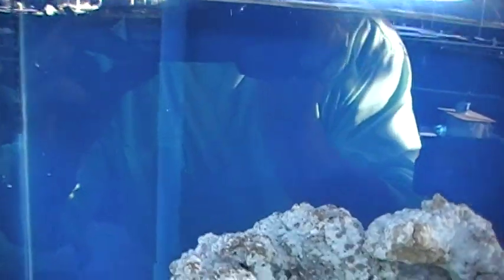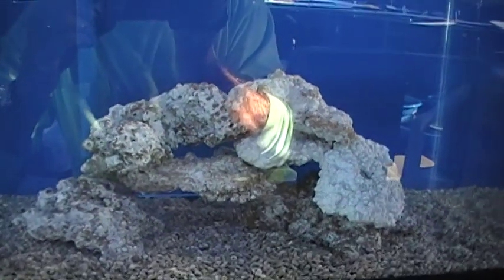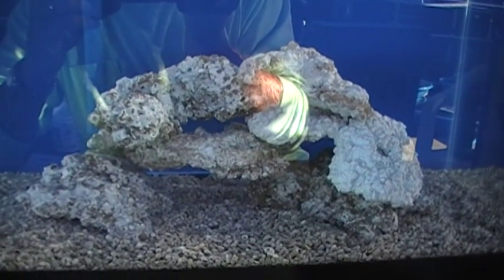In future videos we'll talk about the artificial lighting and introduction of marine life to your nano lagoon.